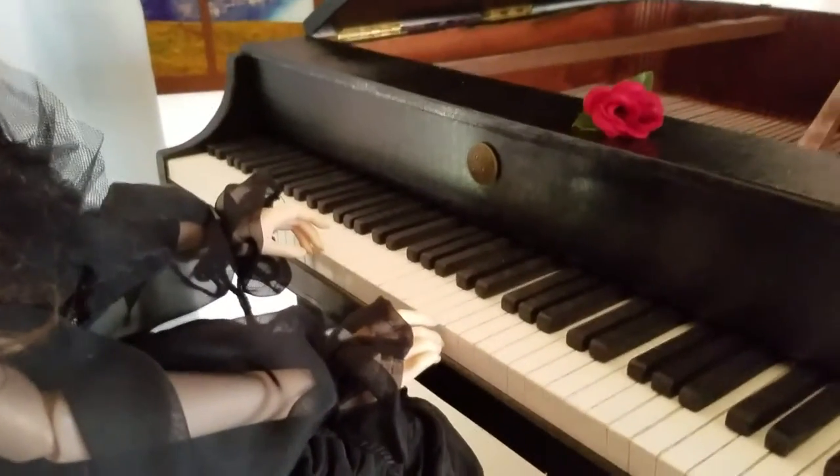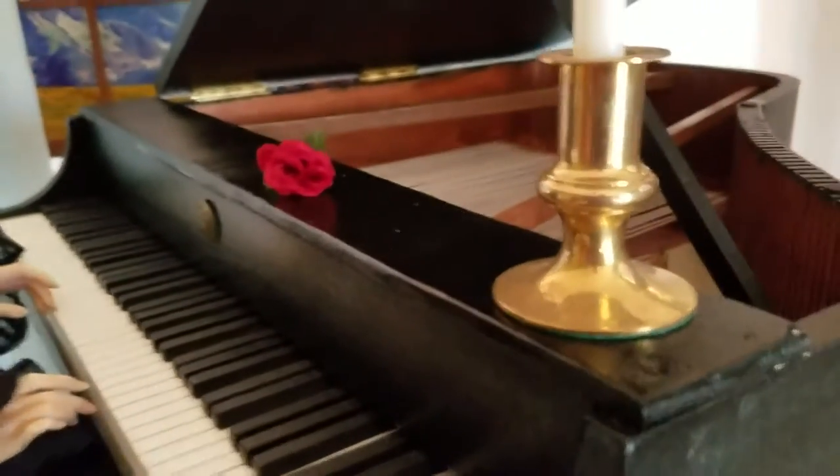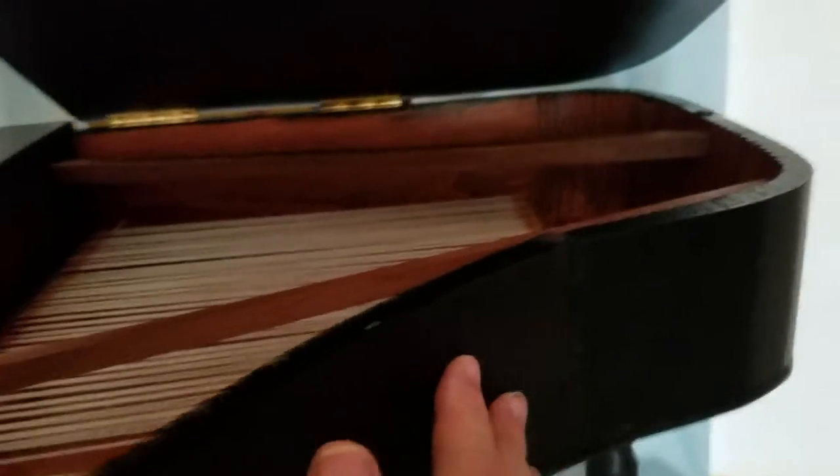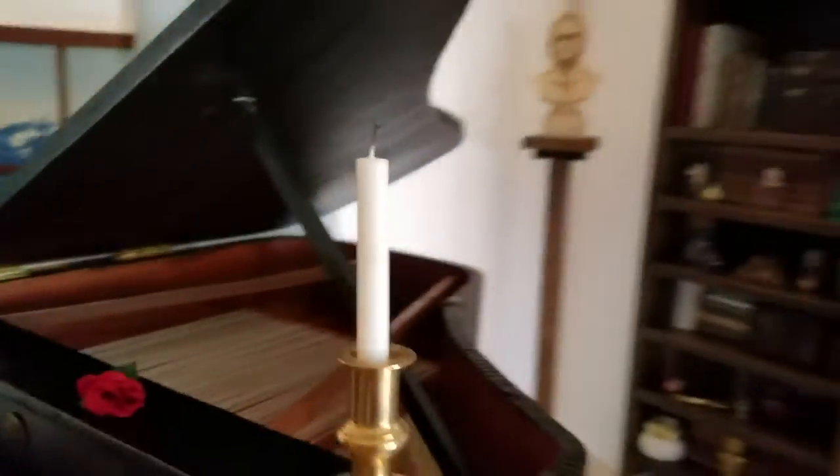It took a lot of time because I wanted it to be as close to realistic as possible, which meant bending the wood around here and here and here, and then stringing it, because obviously pianos have strings.